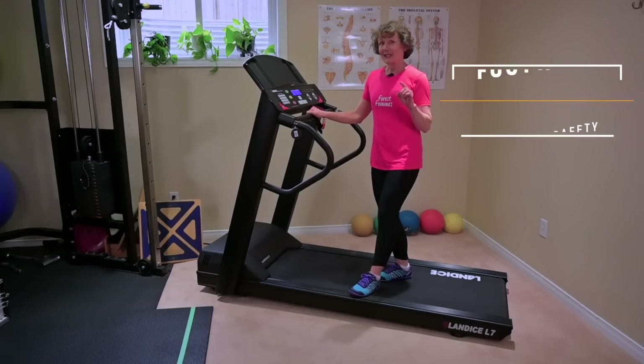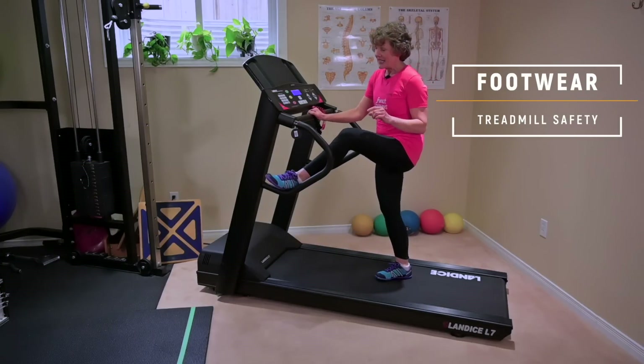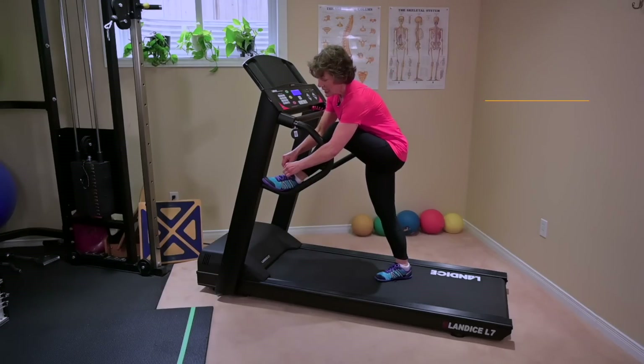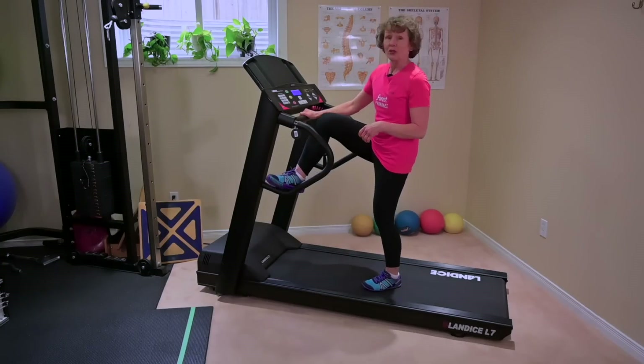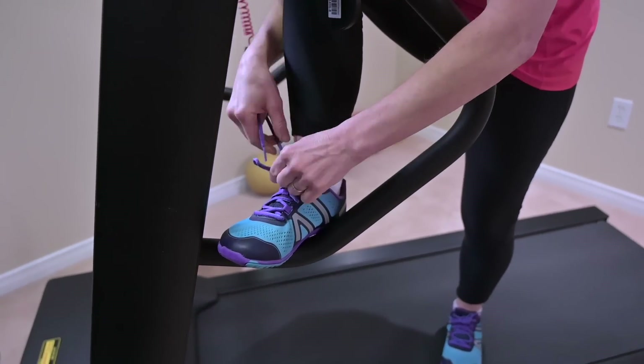The other safety tip is what's on your feet. Very important is to create a double knot. Often when I'm training with clients, their laces will untie when they're on the treadmill. It's just a really nasty place to get caught up with your laces, so make sure you double knot them.